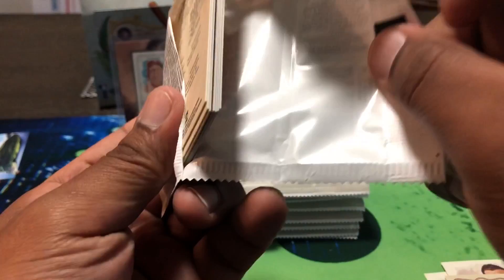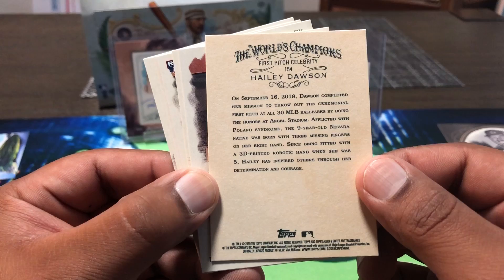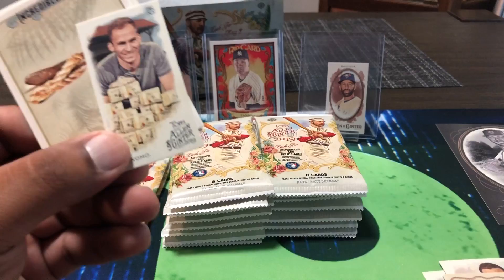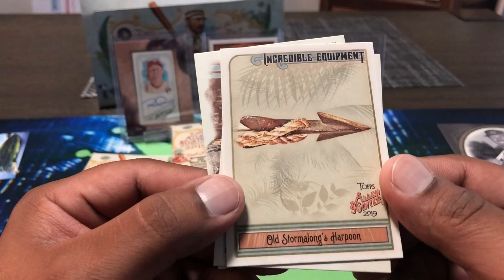Another little fan card — Haley Dawson, a little girl who threw out a ceremonial first pitch. She has Poland syndrome. Little Miss Dawson, good for you — that's nice. Mazzara, Trevor Story, Chance Adams for the Yankees — another rookie. Bonomo, a professional poker player — winning some millions right there. And incredible equipment card — a harpoon.